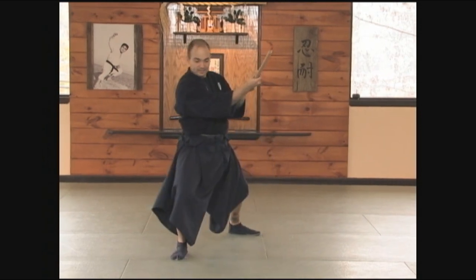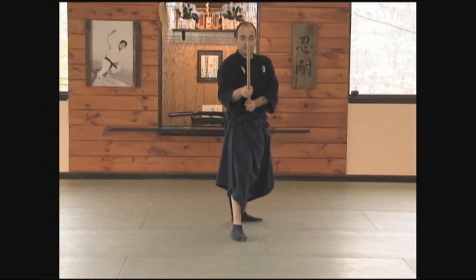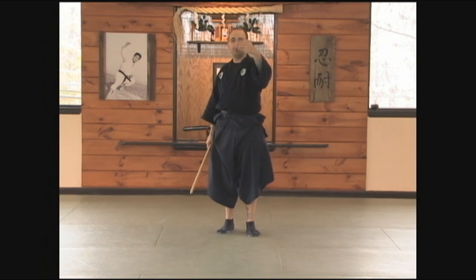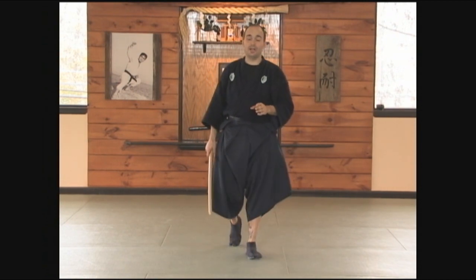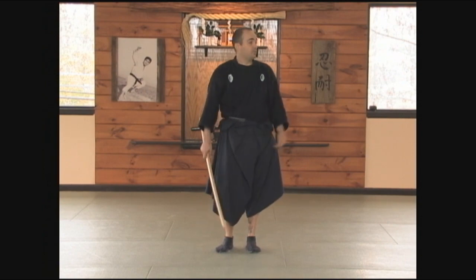Then 45-degree angle as I'm cutting up. As you begin to advance your training, you can move forward and back. Each one of these cuts I can advance a step, I can stay in place, or I can move back with each cut. I'd like you to experiment with those in your own training. For the angular cuts in the basics, please move at an angle. Now, with our training partner.